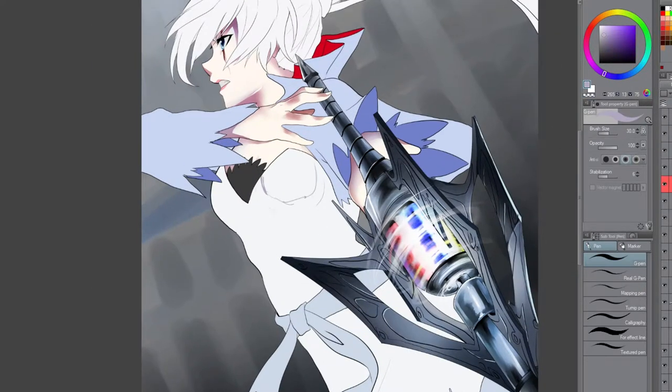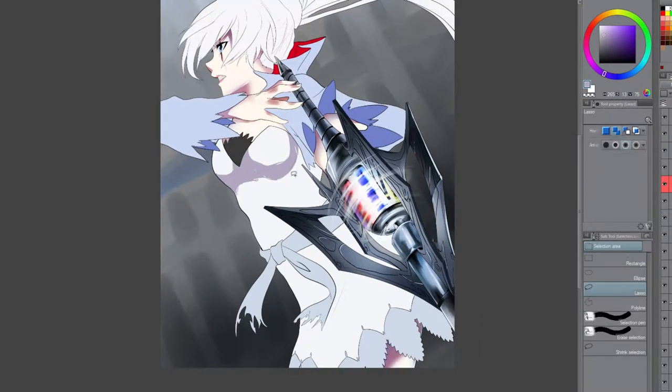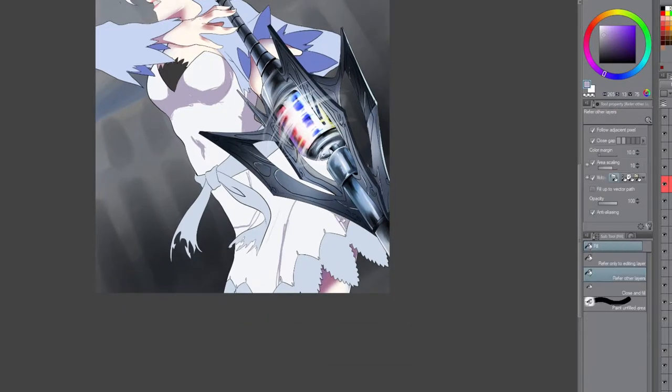Hey everybody, Artfinity here, and I'm back with another drawing, and this one is of Weiss from RWBY.